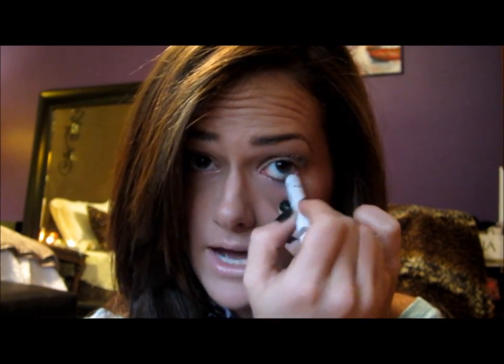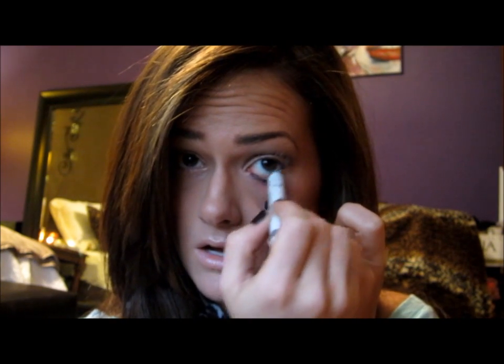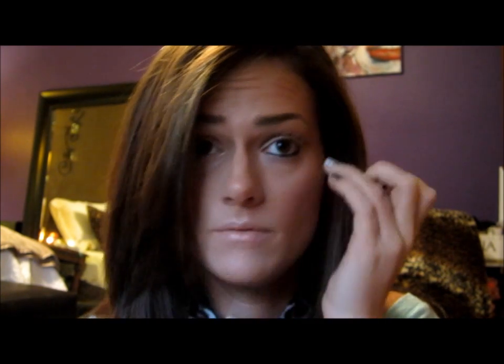Then I'm going to take this Jumbo Eye Pencil by NYX in the color Black Bean — you can use any kind of black liner. And I'm just going to line right under my waterline on the bottom of my eye, right on my waterline.